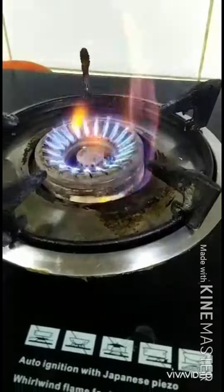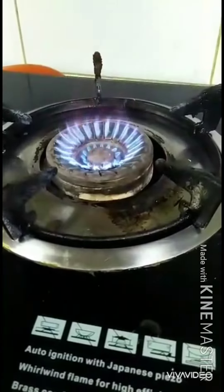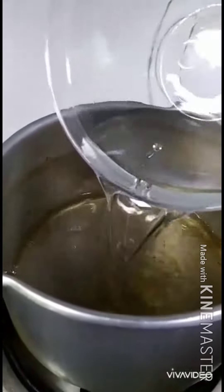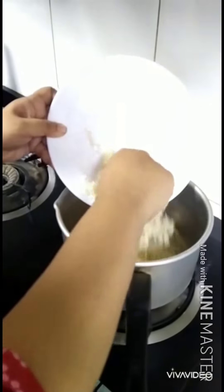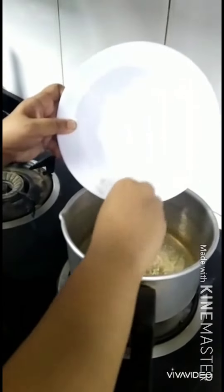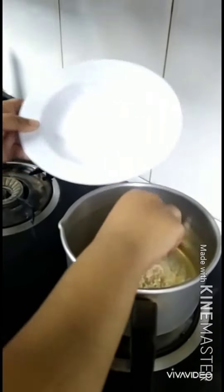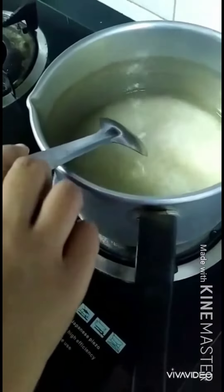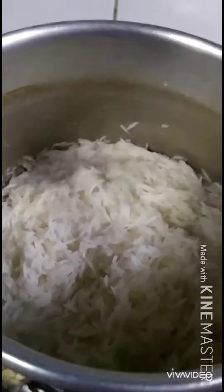First, the honey is boiling. Bubbles are boiling. Boiled in the honey, soaked rice. 10 to 15 whisk. The honey is boiling. You will get a little bit of oil.